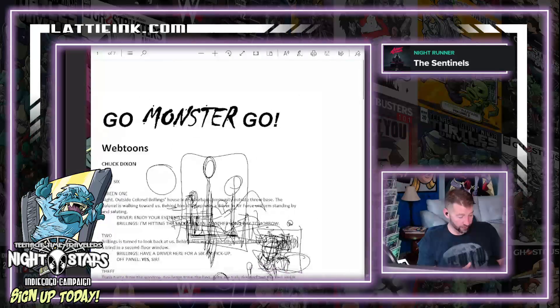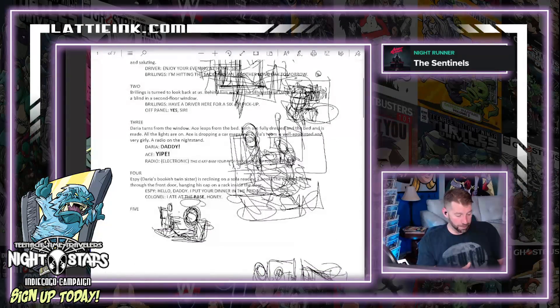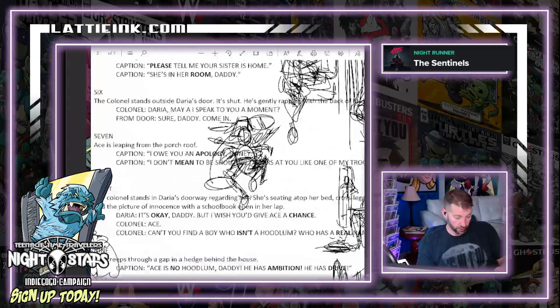That's how scripts work. You're gonna get a basic explanation of what is going on in the panel, and then you're gonna get the words. I basically make it up from there. So you can see him jumping — there's another one.